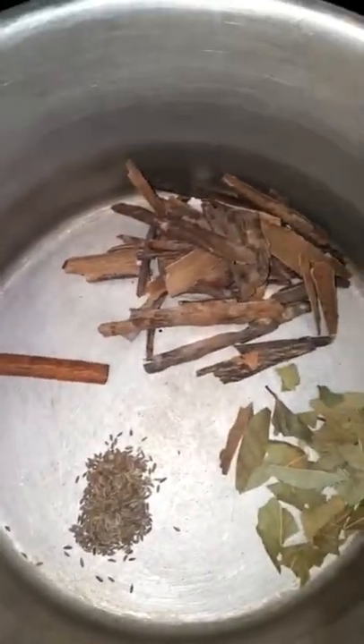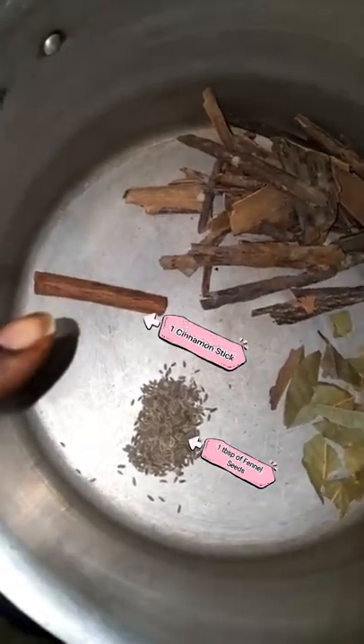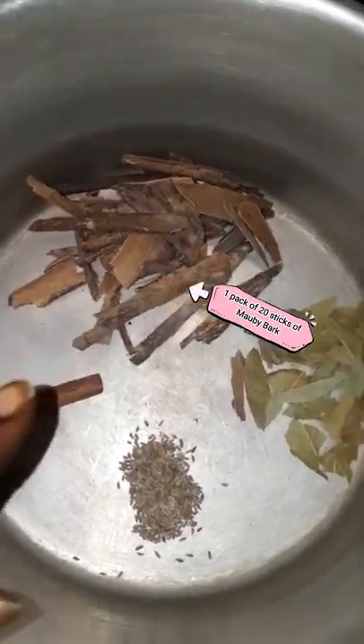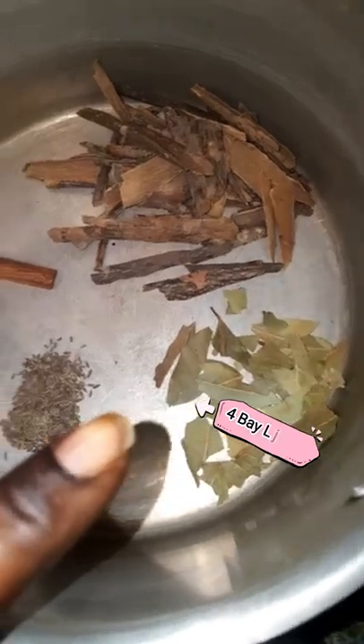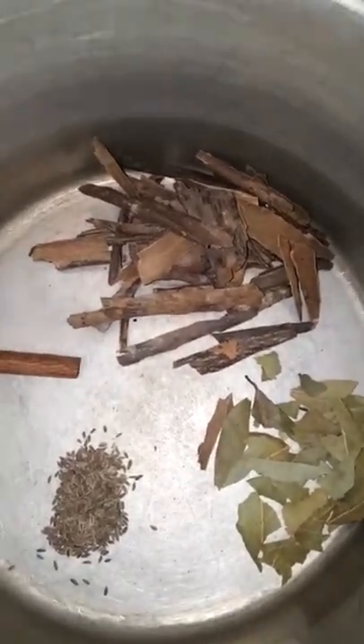I'm making yet another drink. In here I have some fennel seeds, a cinnamon stick, Mobby bark, and some bay leaves. To that I'm also going to be adding some Angostura bitters — you guys might know what that is, it's from Trinidad.